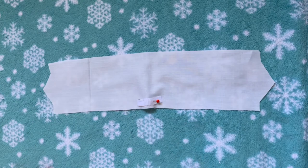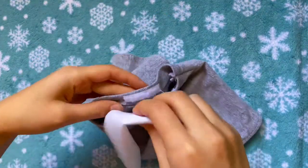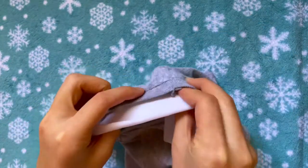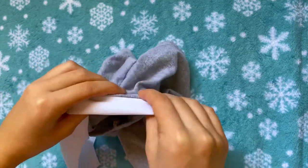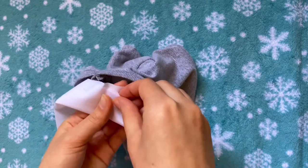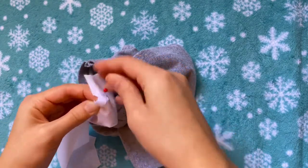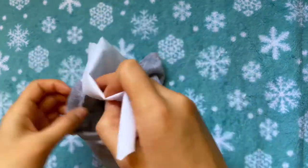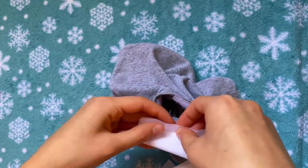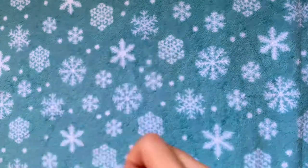I'm doing a zigzag stitch to secure the velcro, and this is on the good side of the fabric. Before adding the other pieces of velcro, I'm going to try to match this up with the crew neck first — folding the collar in half, matching up the middle pieces in the back, then wrapping it around the side to see where it lines up with the other velcro. I'm pinning the velcro right where it will match up with the other side, making sure to only pin through one layer of the collar, then repeating that on the other side. After the second piece is pinned I'll take the whole thing off and sew it on with a zigzag stitch.